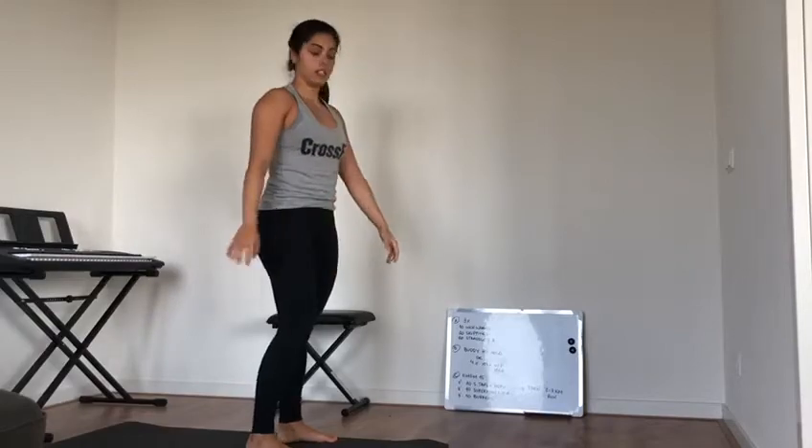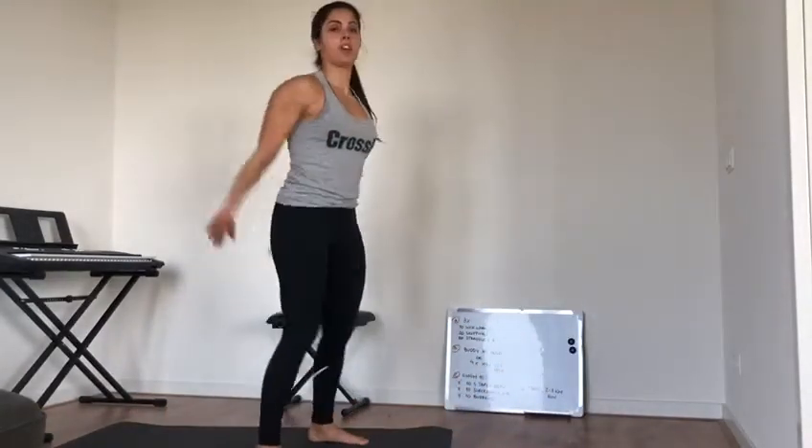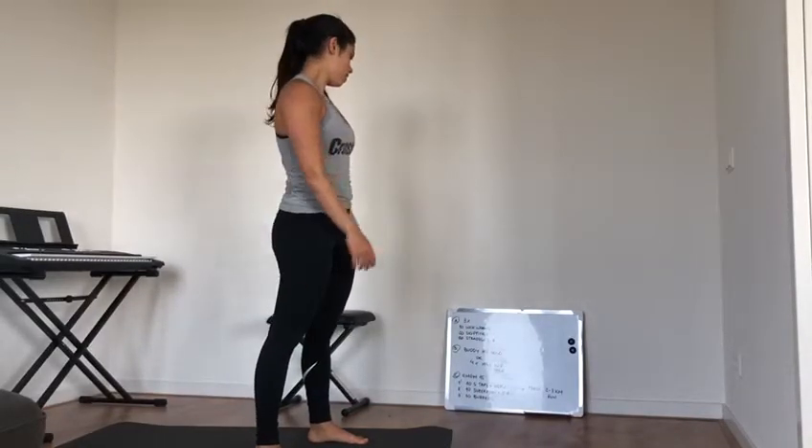Third minute: ten burpees, to get the heart rate up. If you've already been training for a while and have good conditioning, go for 12 or 13 burpees.